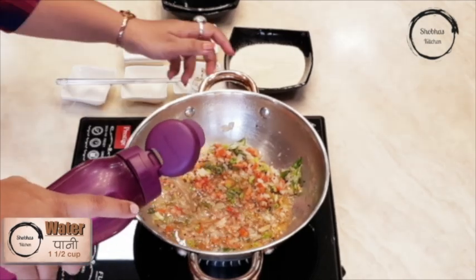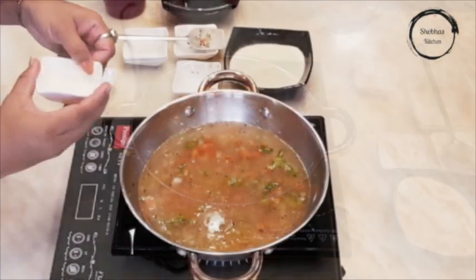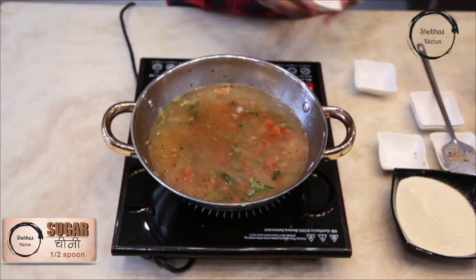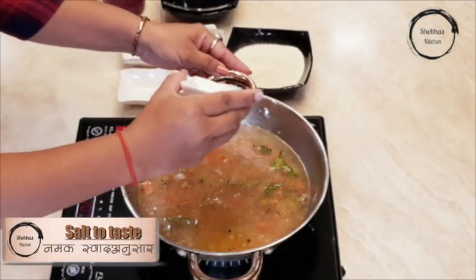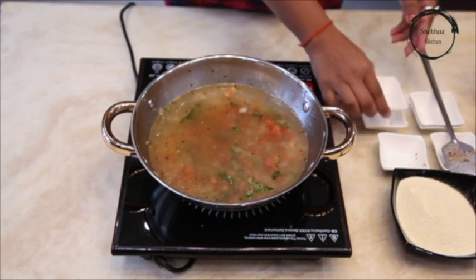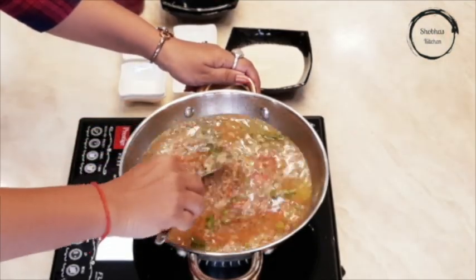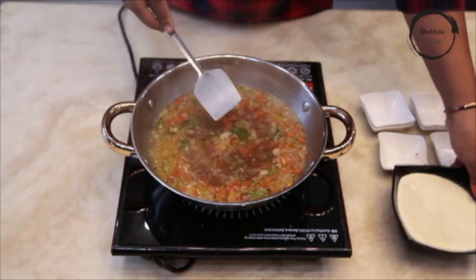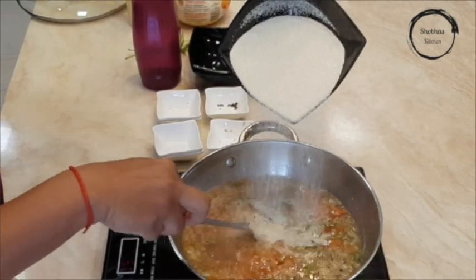Add salt to taste. Stir it and bring it to a boil. Once the mixture comes to boil, add the roasted rava and keep stirring continuously.